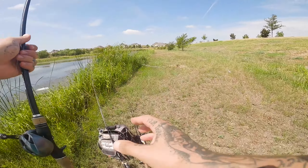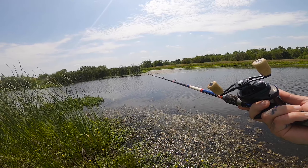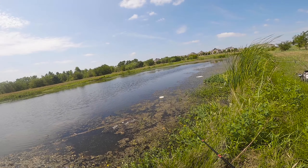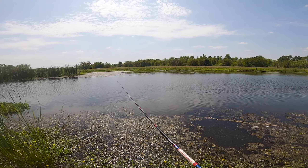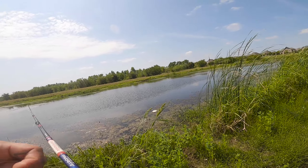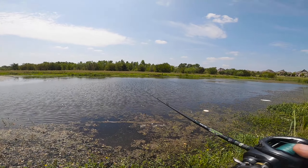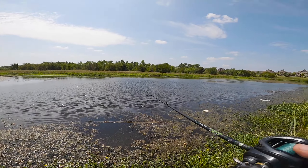Throw the crankbait for a little bit just because this thing is fun. Cast them out. I don't even know where it went — annoying. I have a feeling it's somewhere not in the water because I didn't see a splash or anything. Looks like I lost my crankbait. But we caught already a fish on it, so you know it works.